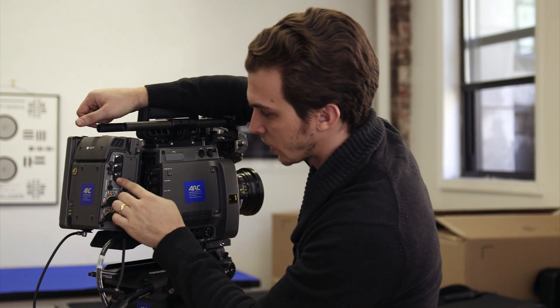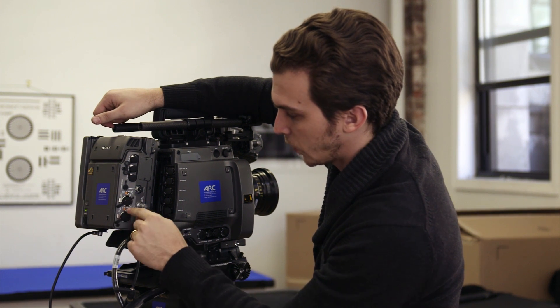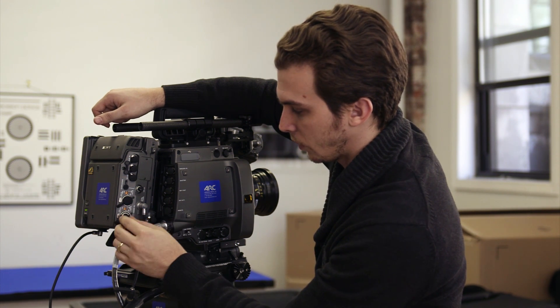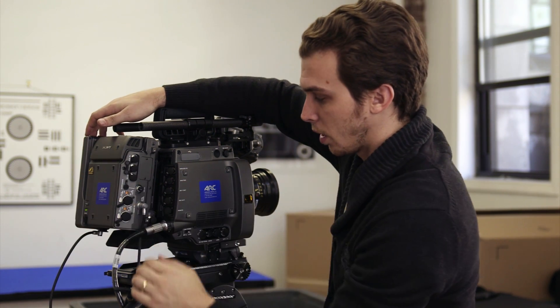Moving around again, you can see the deck interface here which gives us time code, level control for the earphones, and then two XLR inputs — three-pin XLR giving us phantom power, mic input level, and line input level, and also the plug here for the deck controller on the back.